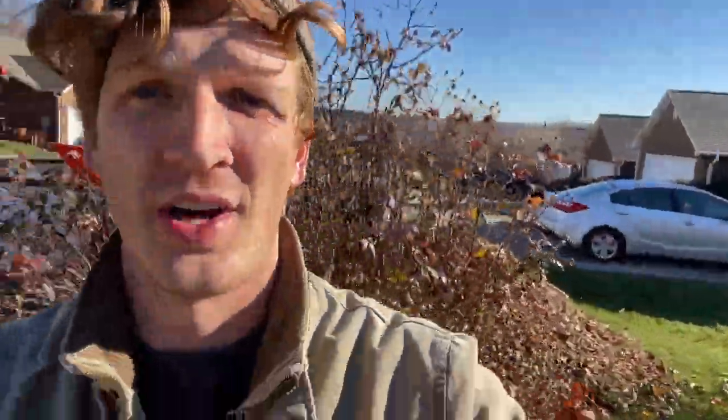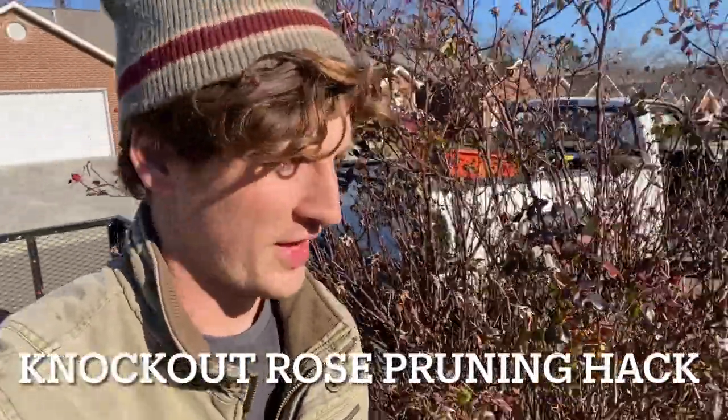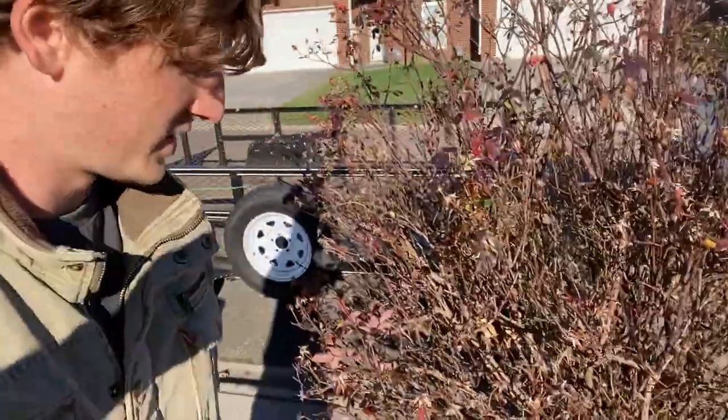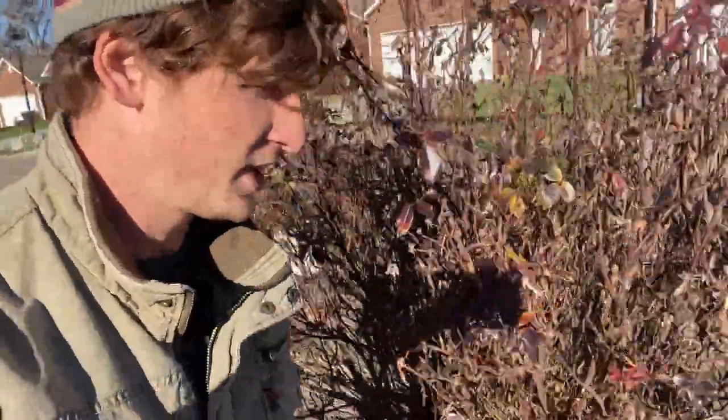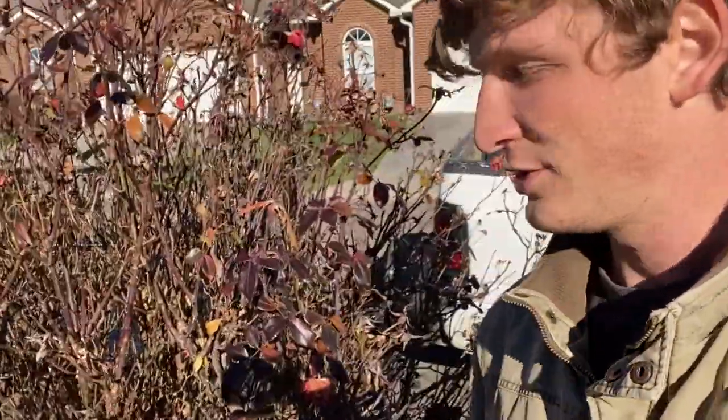Oh my goodness, look how big this thing is — that is what you call a knockout rose and it's about to knock me out because it's so big. I am tired of seeing massive knockout roses like this. There are multiple ways of pruning knockout roses, but technically since they're so prolific and just take over — there's a dog over there — hey buddy, it's okay. They take over, guys.